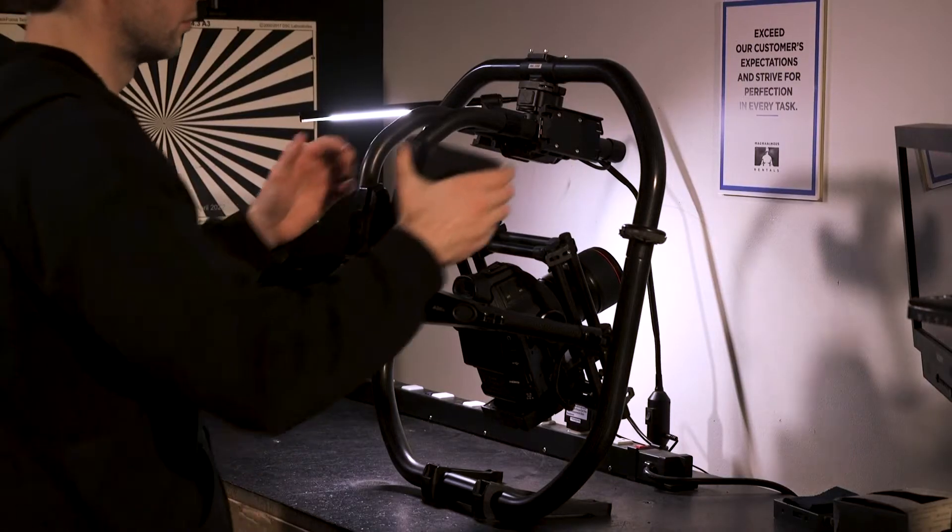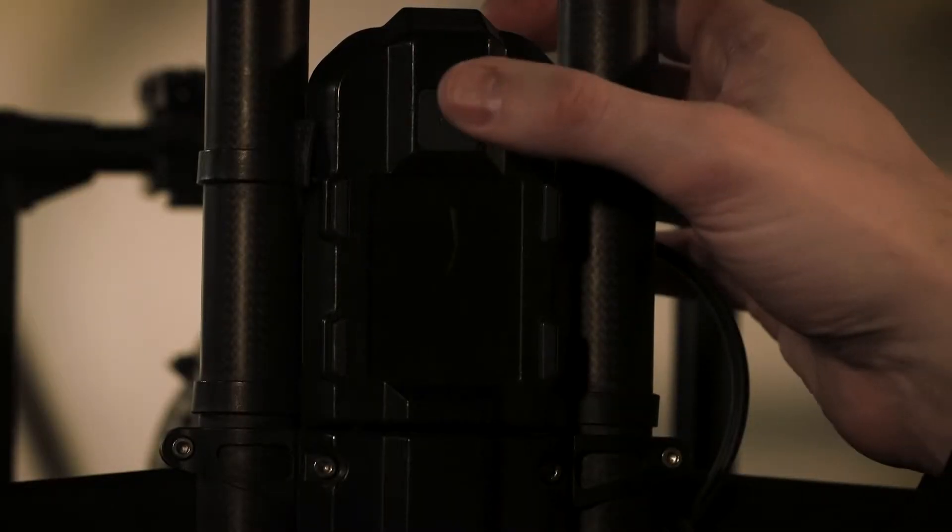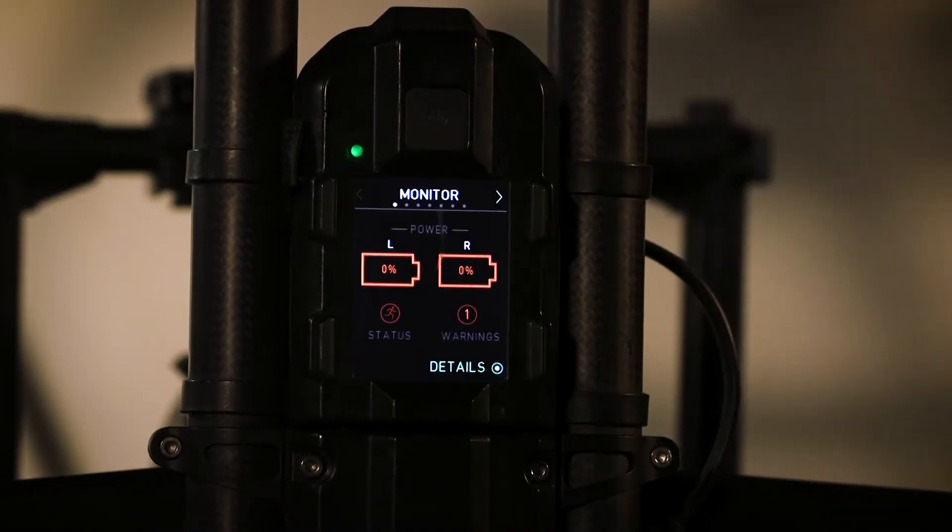The first thing we need to do is confirm the charge state of the MobiPro battery pack. We will do this by connecting the battery to a MobiPro gimbal and observing the charge percentage in the MobiPro control unit.